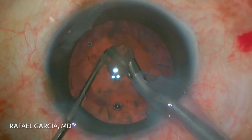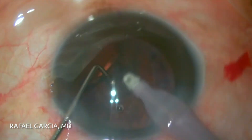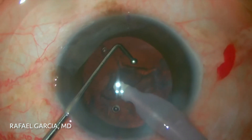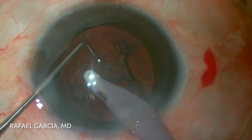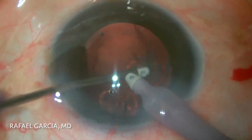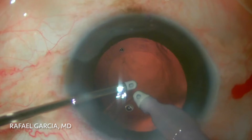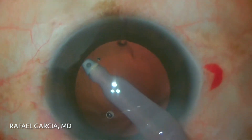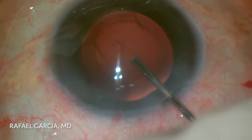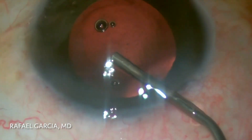Slowly but surely, all the pieces are taken down, and now comes the IA probe. There is still a thick epinucleus gel, and it is carefully dealt with. A smart move here is to use the Intrepid Transformer IA handpiece, which easily turns into a bimanual IA, giving us better and safer access to the subincisional cortex. Some polish is done underneath the rexis margin, as well as some irrigation of the central posterior capsule to release those tiny fibers stuck in that central area. The bag is then inflated with OVD.